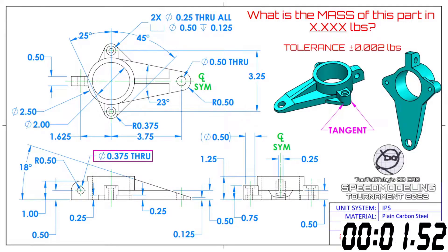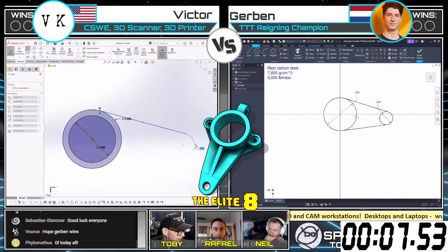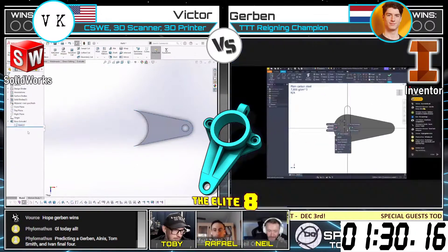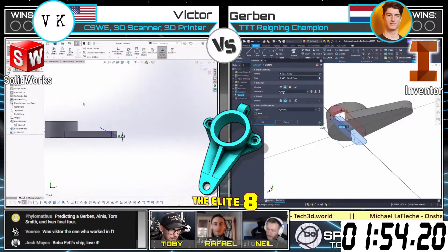What is the mass of this part in x.xxx pounds? Of course it is always challenging to look at something like a 2D print — something like this — and then come up with a game plan of how are we going to build that thing, how are we going to come up with the geometry.